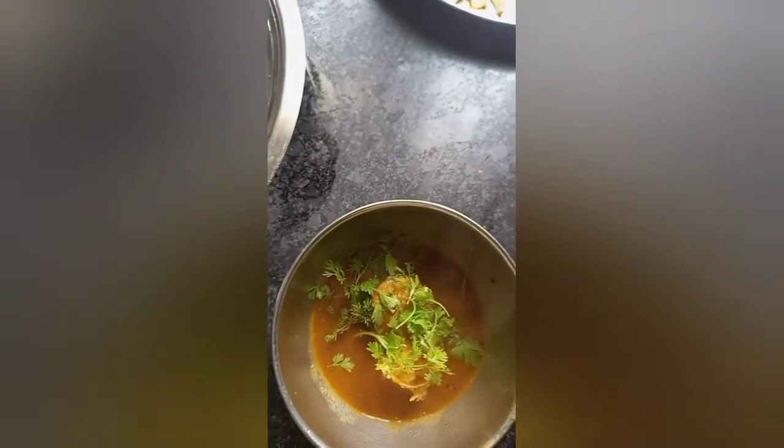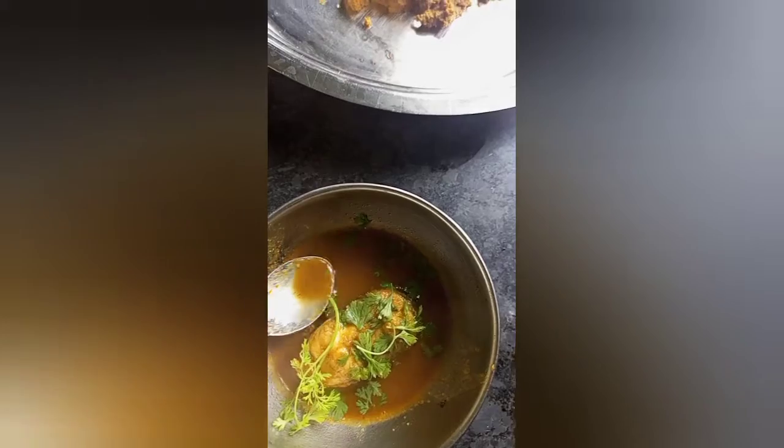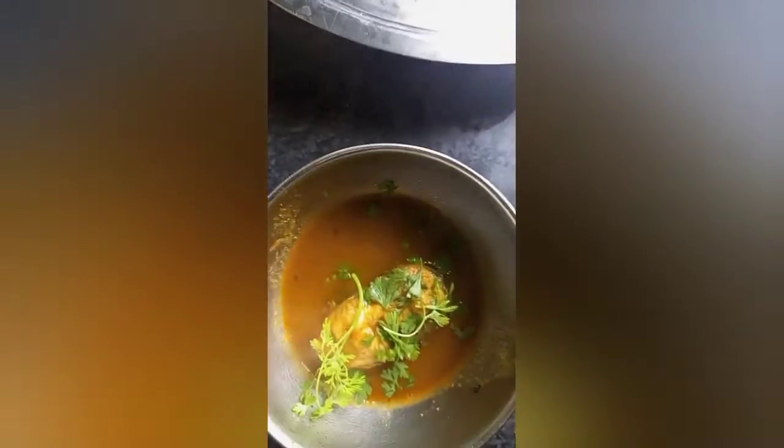Are you ready to eat it? You will taste it. How is it? Where are you from? It's nice. It's nice.